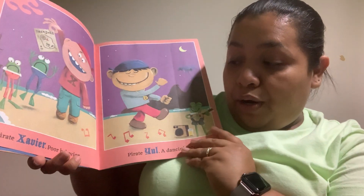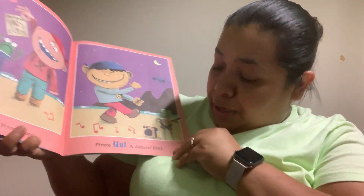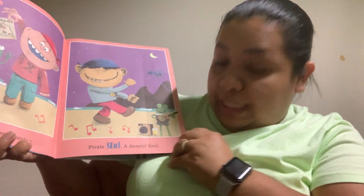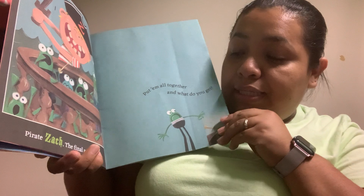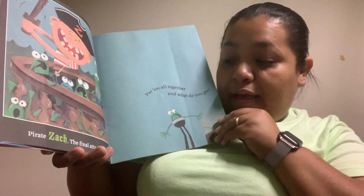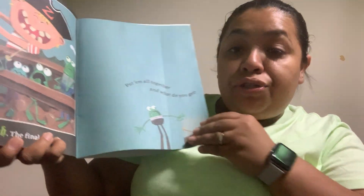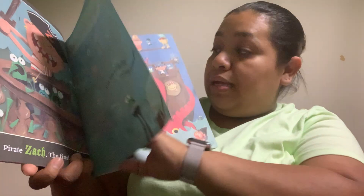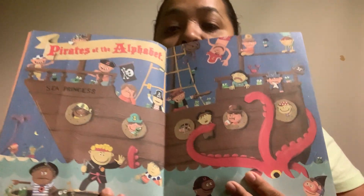Pirate Xavier, poor behavior. Pirate Young, a dancing fool. Pirate Zack, the final attack. Put them all together and what do you get? Pirates of the Alphabet.